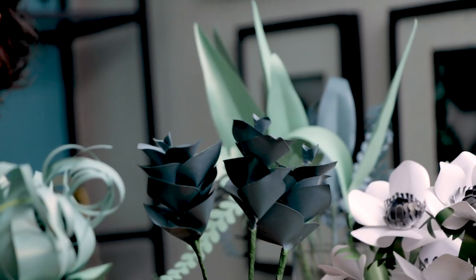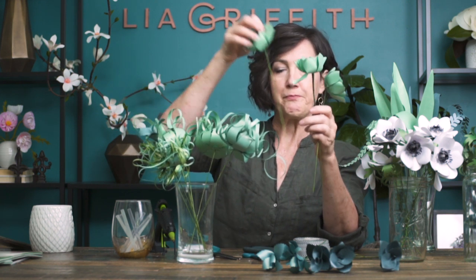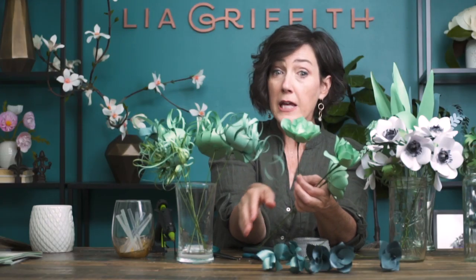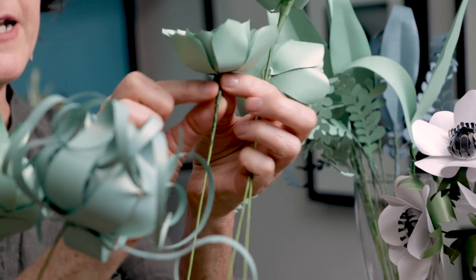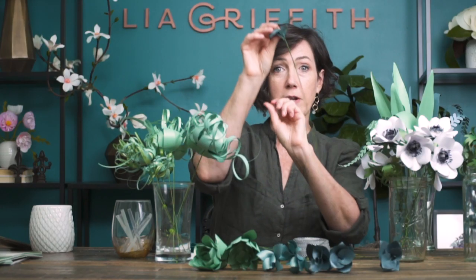I have three of this style, three of this style, and then I also pulled out these that look a little more flower-like - and these three I had to make a stem on them. In the video I showed how to make a pin, so I took the pin, squished it together, and then taped a new stem on the back. So I have three of those - actually four of these, three, four, and three. That's what I pulled out of the succulent pack.